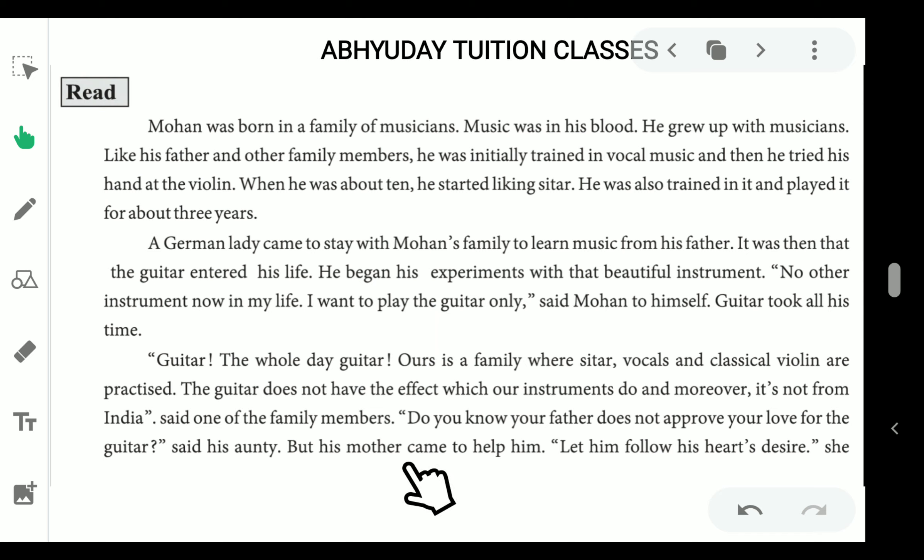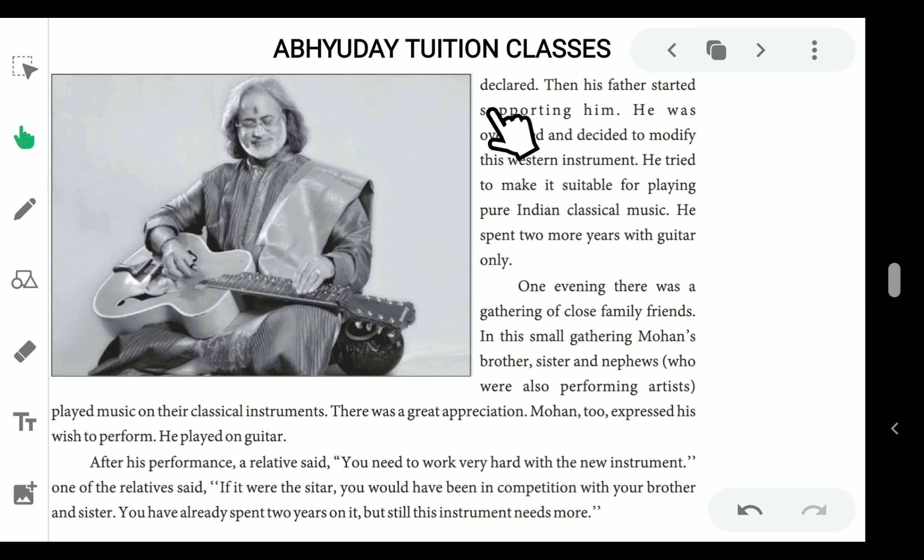But his mother came to help him. 'Let him follow his heart's desire,' she declared, and then his father started supporting him. He was overjoyed and decided to modify this western instrument. He tried to make it suitable for playing pure Indian classical music. He spent 2 more years with guitar only.